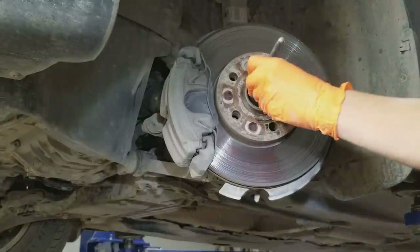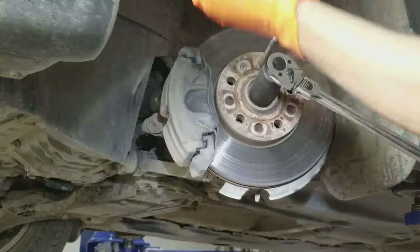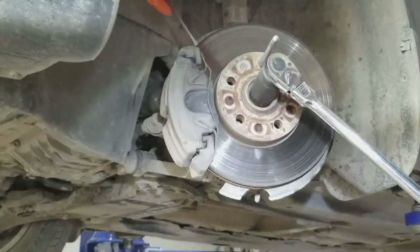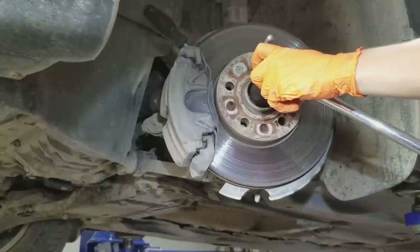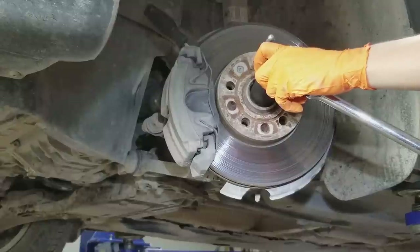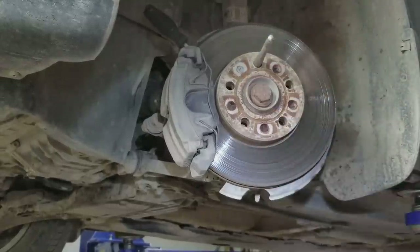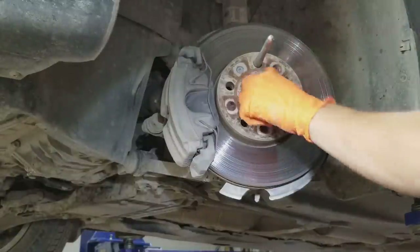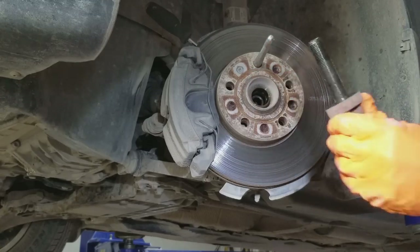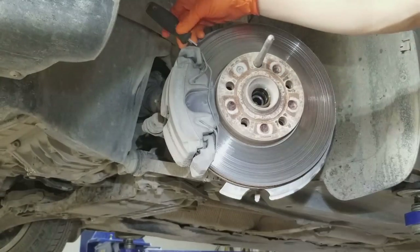Now we'll take our 29 millimeter socket on our half inch ratchet, but you can see that the rotor will just spin. That's why we're going to take our screwdriver, stick it in the rotor vents — the caliper will stop the screwdriver and prevent the rotor from spinning. There's that big bolt loose, and we'll take the screwdriver out.